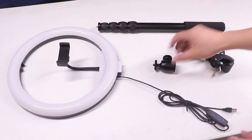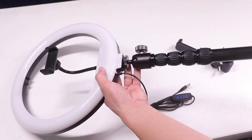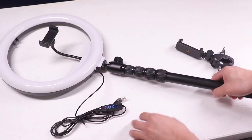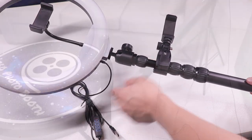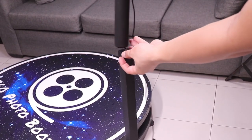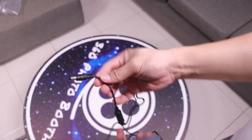Here's how to assemble the ring light with the telescopic rod. With all the accessories included you can put three phones, or even a tablet, or even a DSLR camera if you want. We can now attach it to the metal rod by screwing it in — make sure to tighten it to secure it in place.